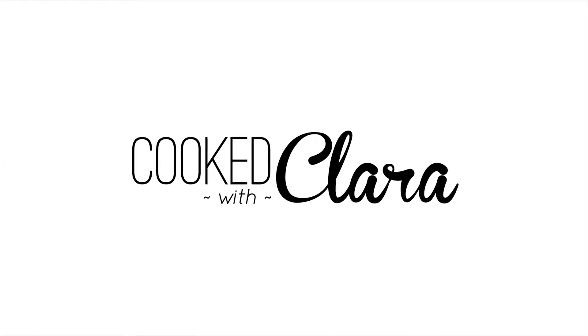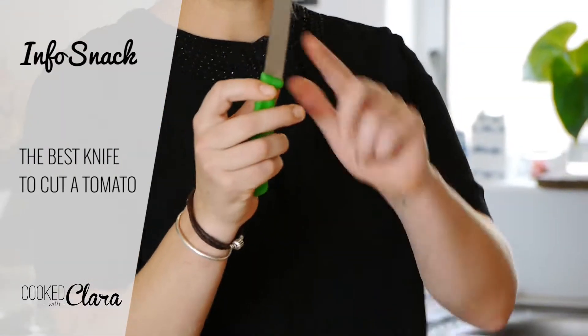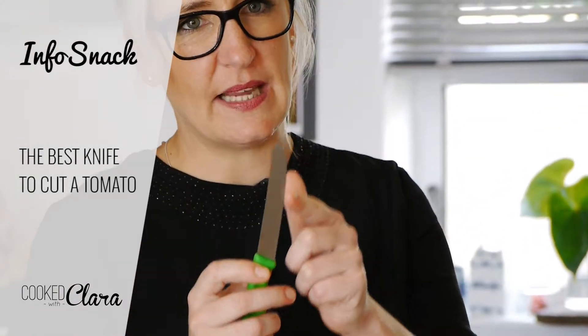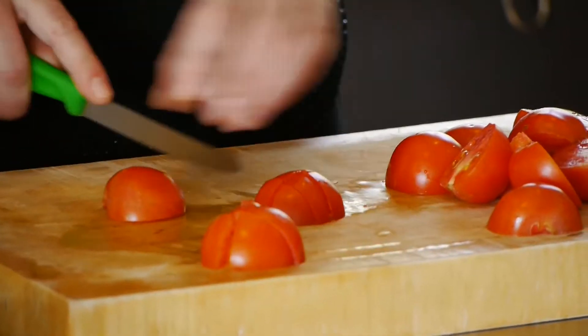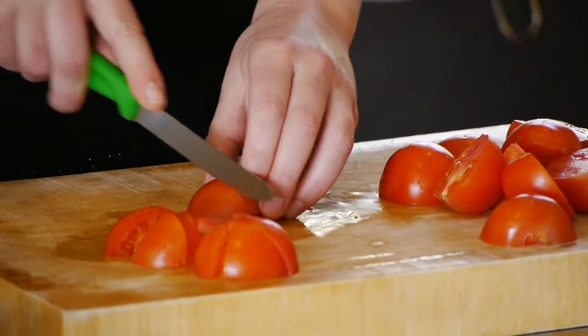Just a quick thing — tomatoes, knife. This is called a paring knife. It's got a serrated edge. Serrated edge is the dream when it comes to tomatoes. Serrated means that it just cuts through softer flesh much easier.